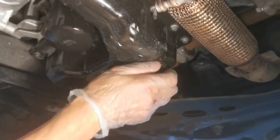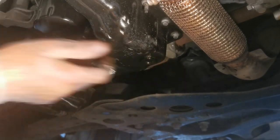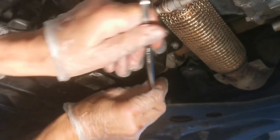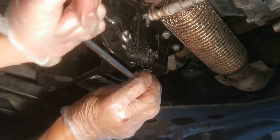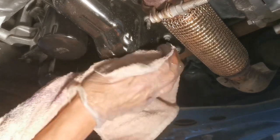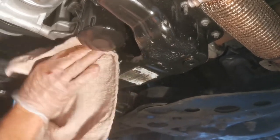Refit the sump plug — you can torque it down to about 25 Newton metres if you have a torque wrench. I'm doing it by hand and I'm confident I've tightened it to a sufficient torque. Then it's time to fill the engine up with oil. The oil capacity is 3.25 litres. It's a good idea to use a funnel, and if you do, make sure it's clean.